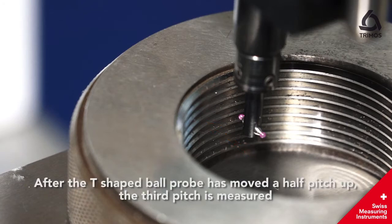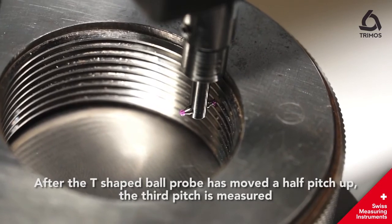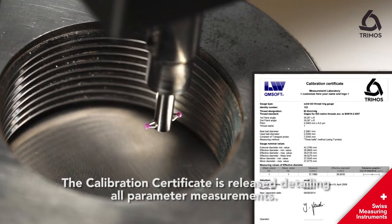After the T-shaped ball probe has moved a half pitch up, the third pitch is measured. The calibration certificate is then released detailing all the parameter measurements.